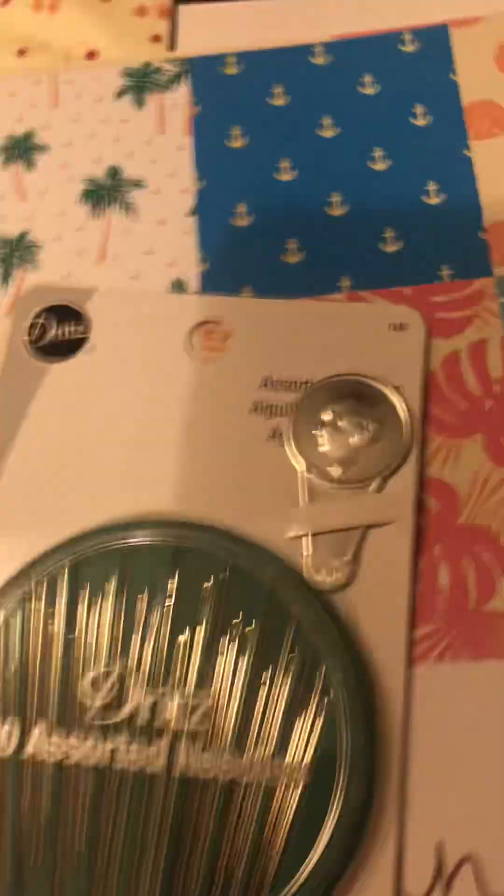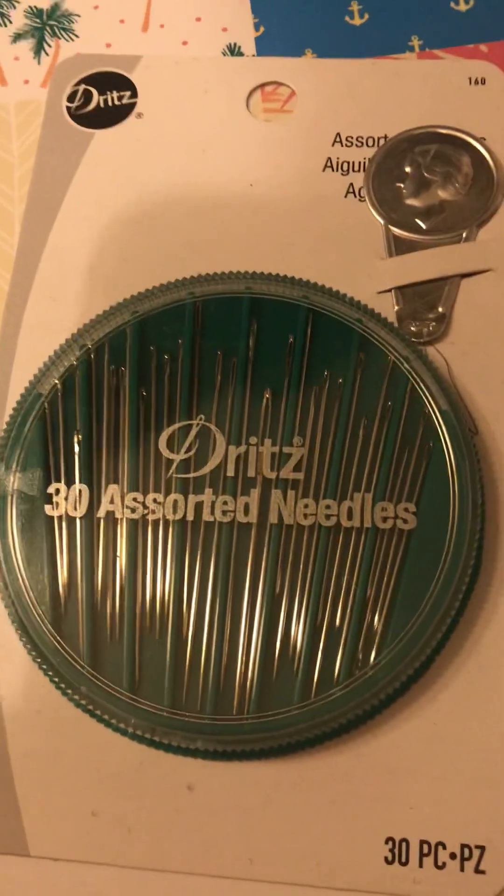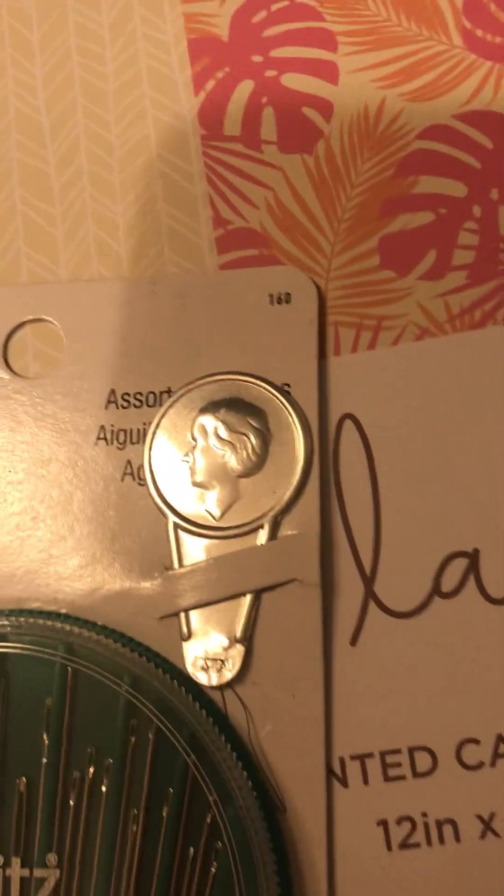I looked in the sewing section where the needles are and I got 30 assorted needles by Dritz, and here the thread.